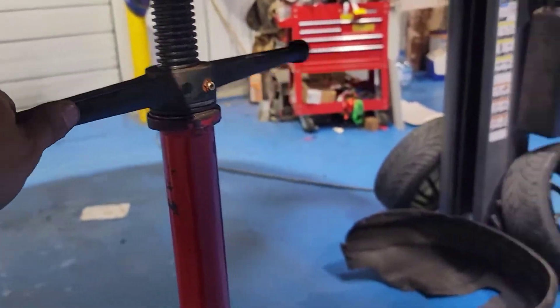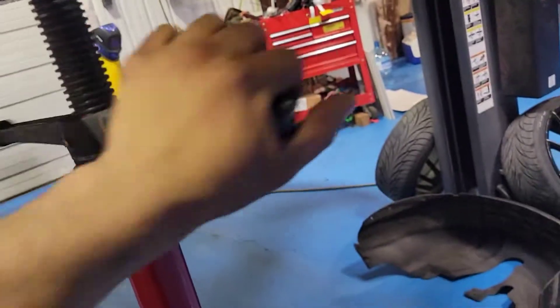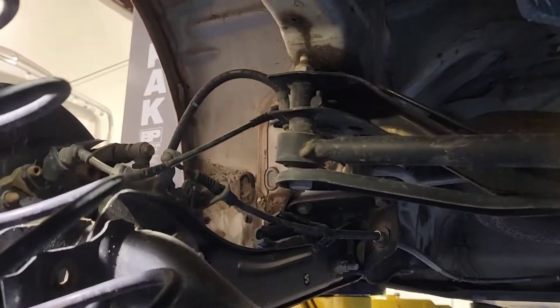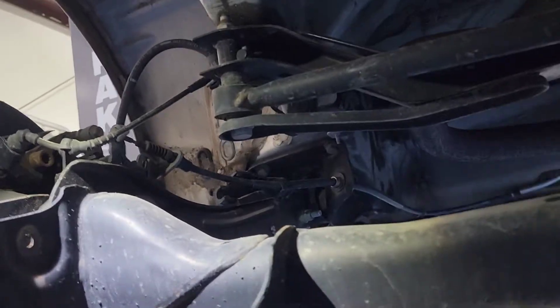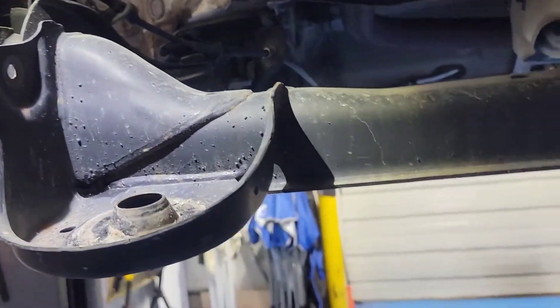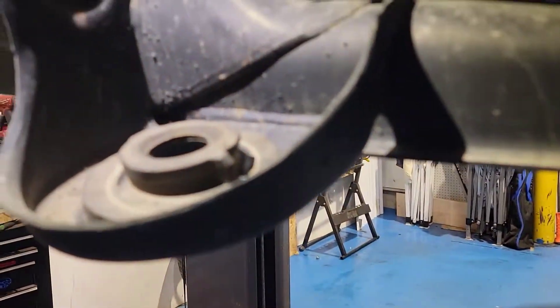Lower your jack stand or scissor jack, then start removing it with some force. Now this thing's loose. Usually when you put your jack stand or scissor jack on, it'll fit. I think we have to reuse the rubber pieces the way it came out from the stock coils.